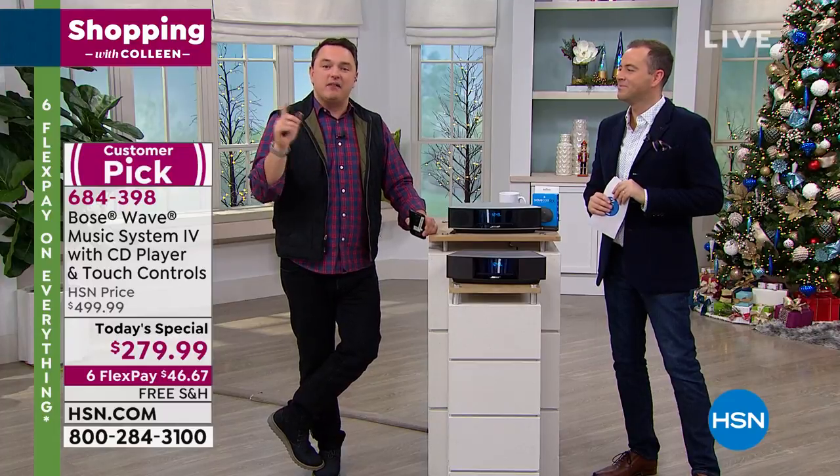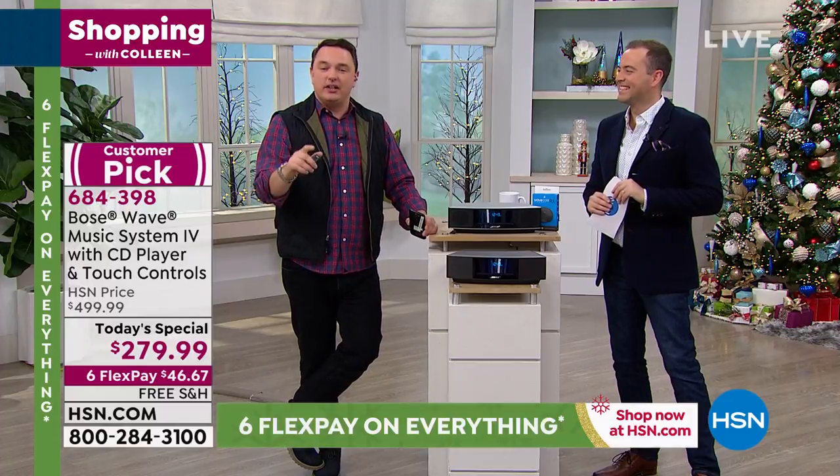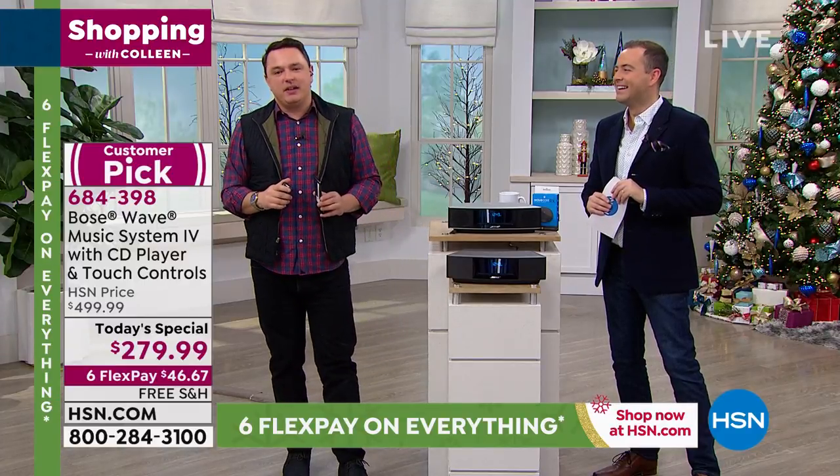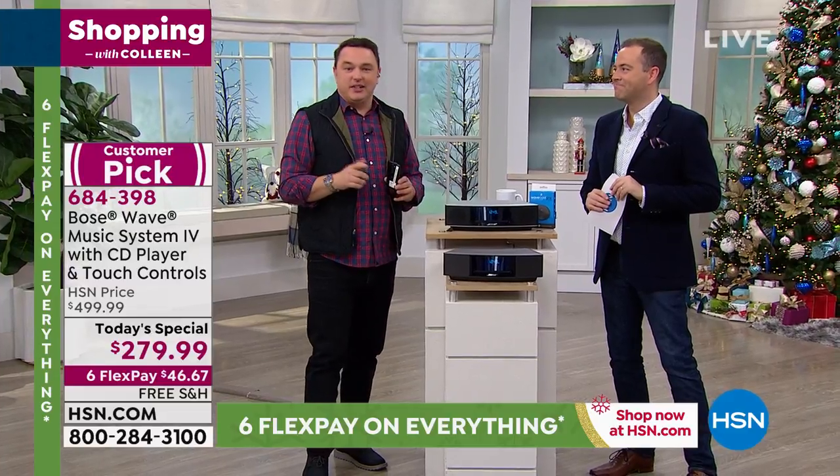It may look different for you, but I know that music is the central component to achieving more in your life. And hearing that music the way it was meant to be heard is exactly what the Bose Wave Music System can do.